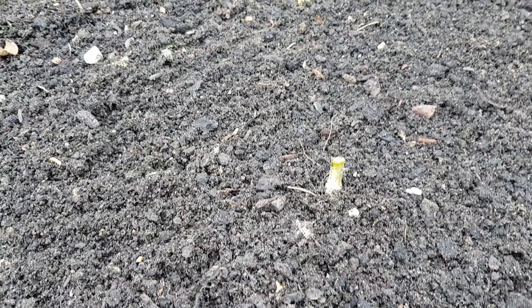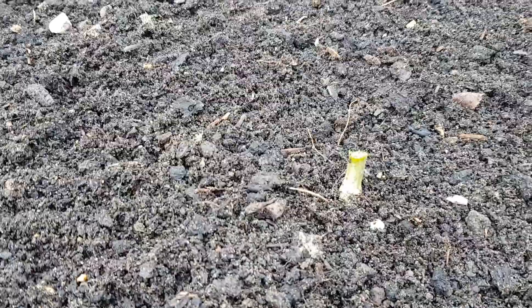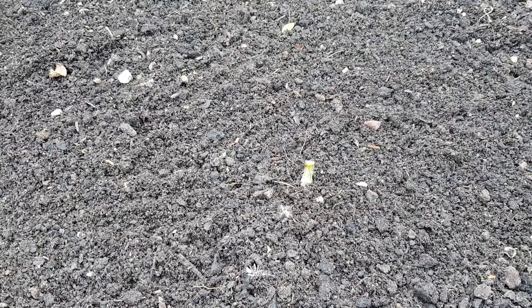I've tidied this bed now, but one thing I wanted to point out is where I've removed the blotty beans. I've only cut the plants down at soil level, so you can see that stem now. The reason you do that is because beans are able to produce and retain nitrogen to help feed the plant. If you cut the plant at ground level when you remove it, that held nitrogen is then released back into the soil, so it will help fertilise and feed any other plants that go in.